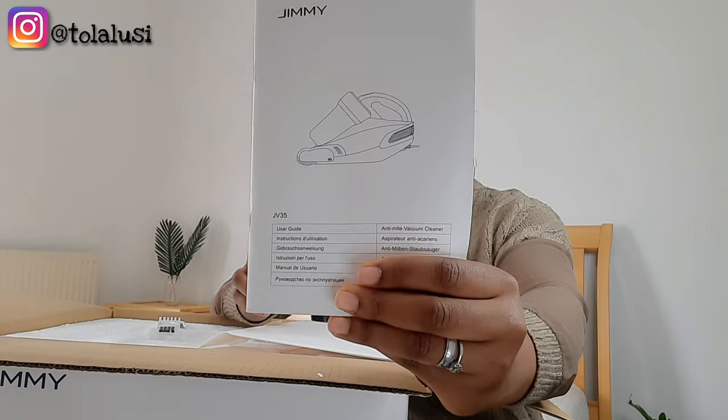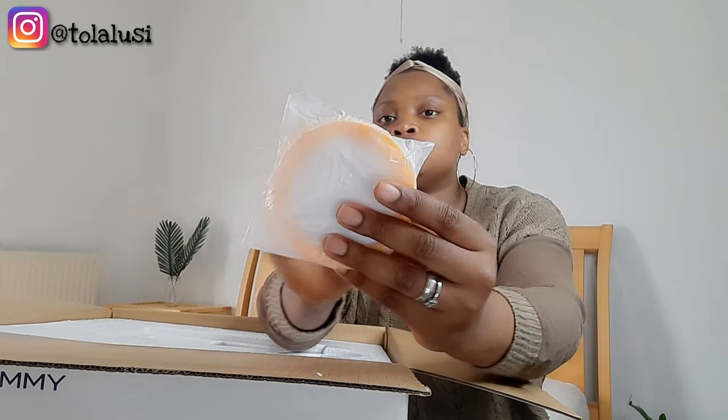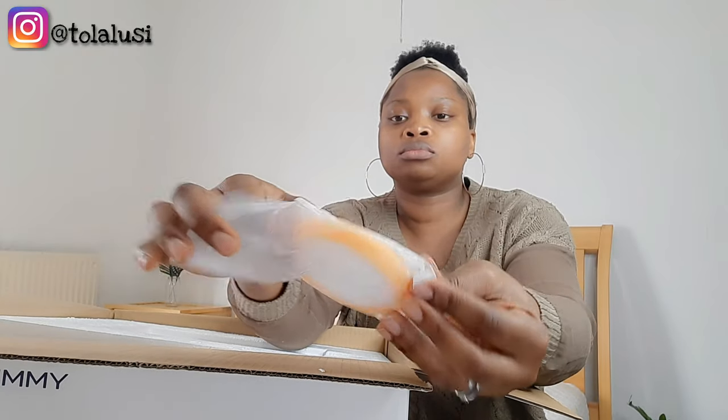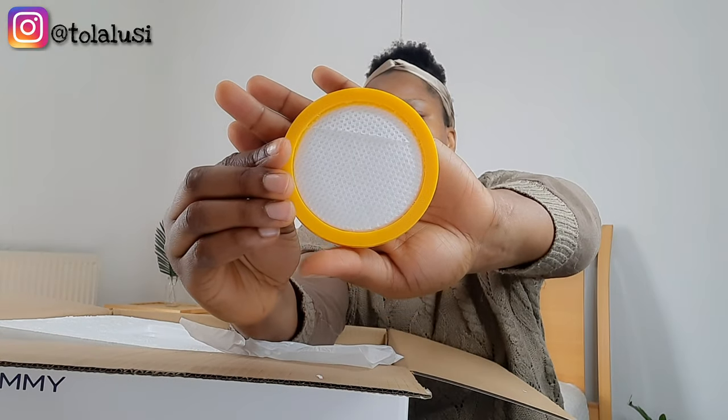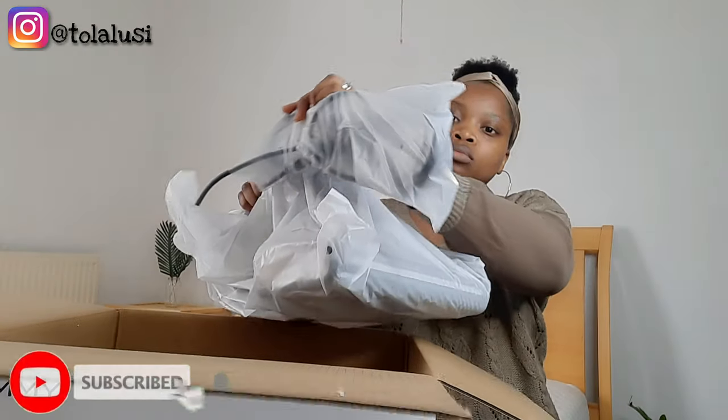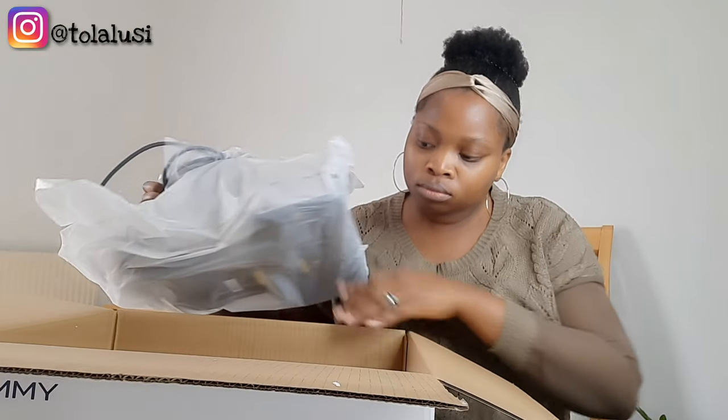The manual comes in six different languages including English, which is actually quite easy to follow. The instructions are all there and thankfully the product comes assembled, so there's nothing to worry about. You also get a replacement or an extra filter that you can use to replace the one in the vacuum once it gets dirty and you have to wash it. After that, we take out the vacuum, which comes in two separate packets — the cord and then the vacuum itself — and that's all you get in the box.